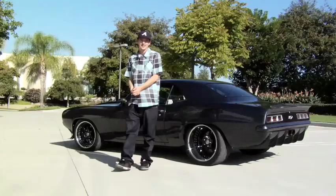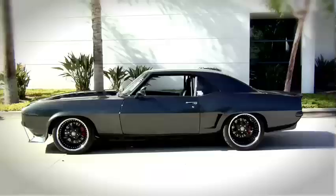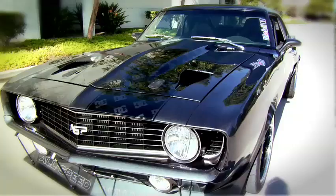Yo what up, Josh Cabos. This is my '69 Camaro — DC Shoes, All Speed Performance. Check it out.